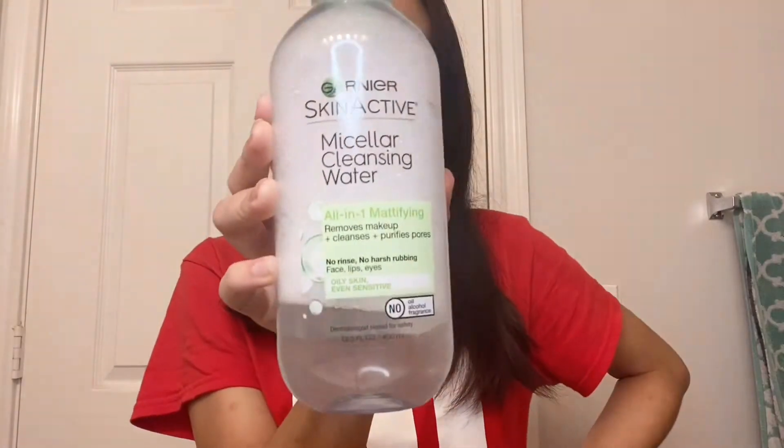First I'm gonna clean my face with this micellar water, then I'm gonna shower after a long day.